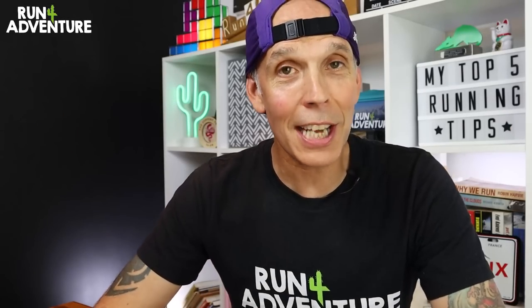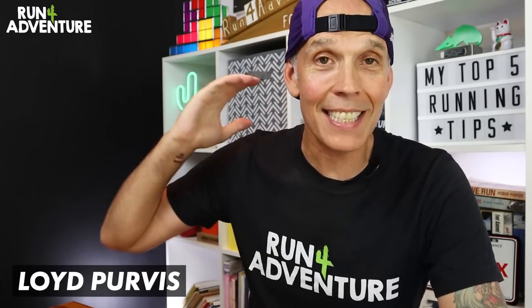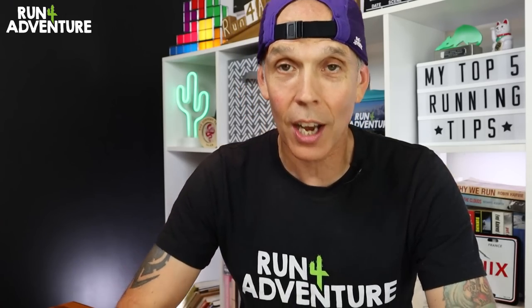Welcome back, folks, and thanks for joining us at the channel again. I'm Lloyd Purvis and this is Run For Adventure. Hope everybody is fitting well out there and training hard.